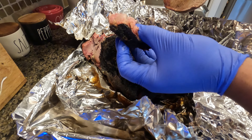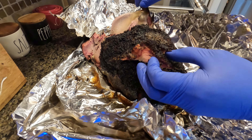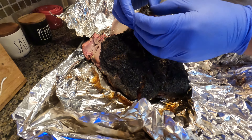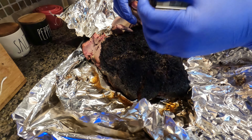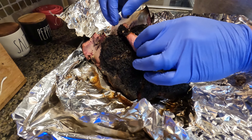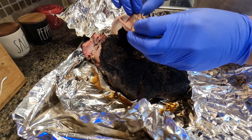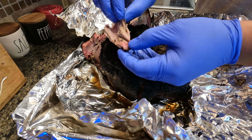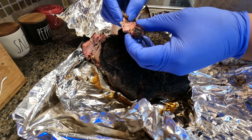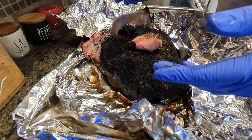I think it's perfect. I'll use my claws to tear this up. Overall, this took about 18 hours — probably a little bit longer than I'd like — but it's got a good smoke flavor and a good smoke ring. The Texas-style rub worked out perfect for both the brisket and the pork butt. Hope everybody enjoyed, and tune in next time.